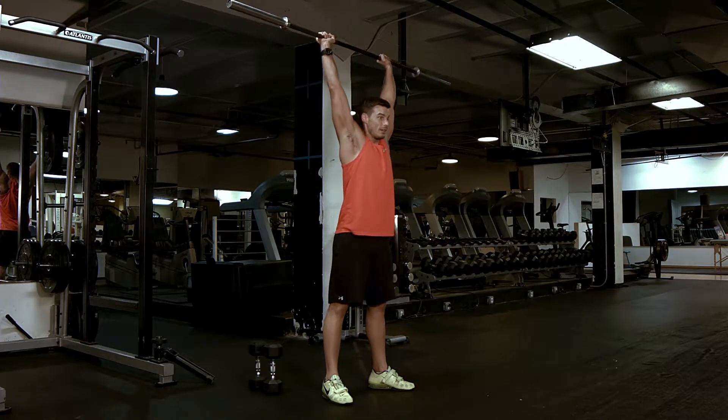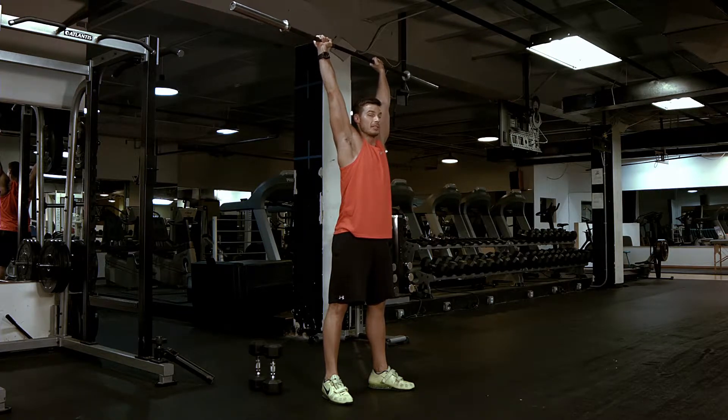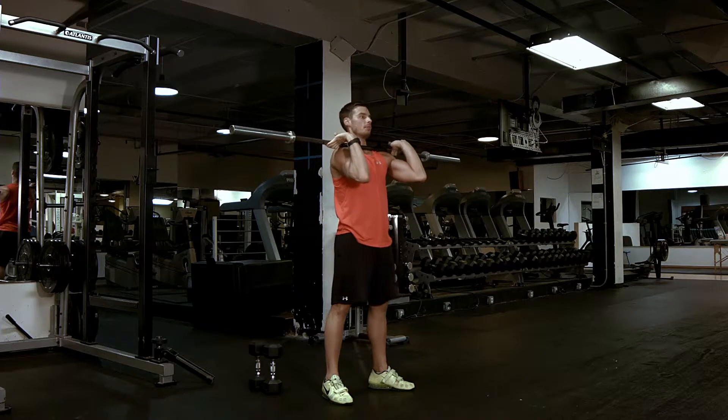When you hit the top, if you want to extend up, bring the hips forward so you get a good straight line from your wrist, shoulder, hip, into the heel, and come down, reset.